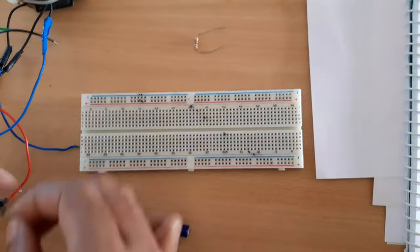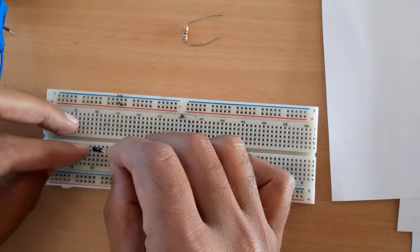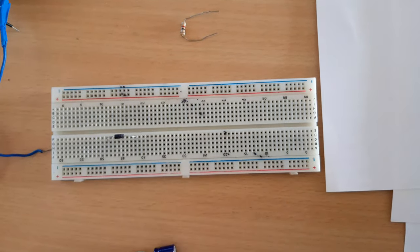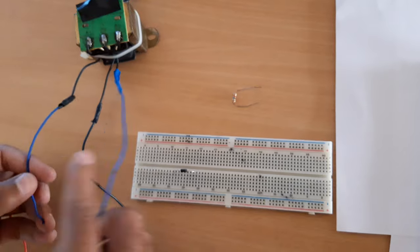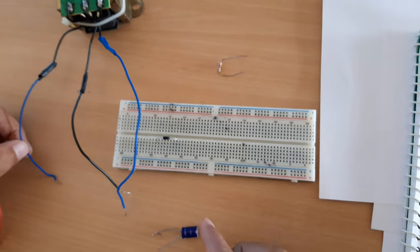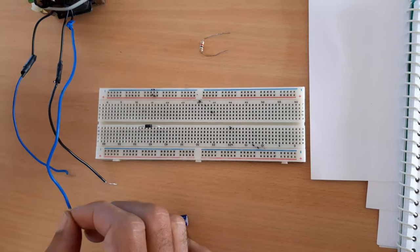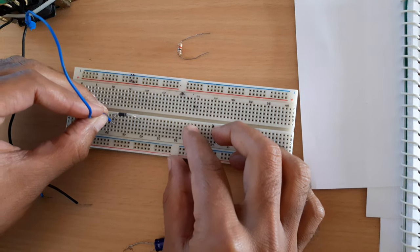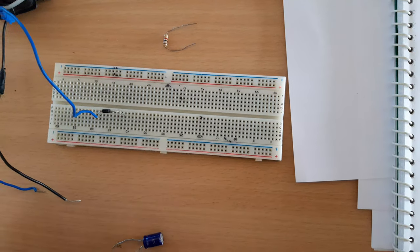Now I will show you how to connect a full wave rectifier. It requires two diodes D1 and D2. I am taking diode D1 — this end is the cathode and the other is the anode. The transformer has three terminals: positive, ground, and positive. Both diodes should be given supply from the two positive terminals of the transformer, so I am connecting one positive terminal to the anode of diode D1.